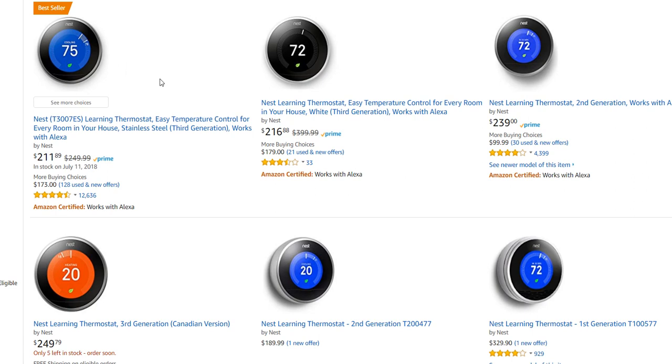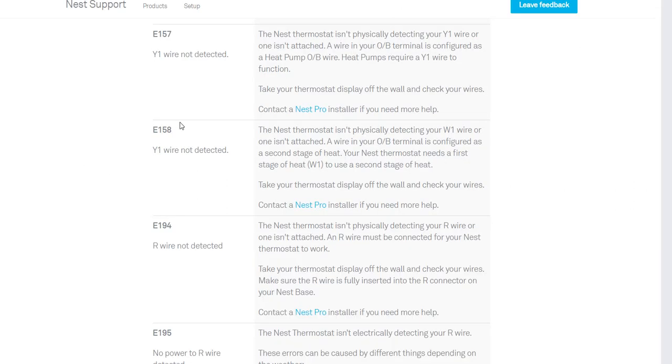The thermostat I have is really good — I'll put the link below if you want to order one. Now let's get back to the problem. When I came into the home everything was working, but I could not connect my mobile phone.